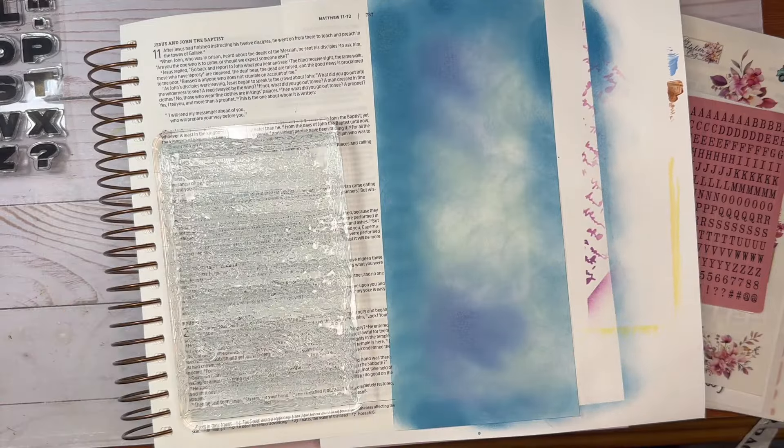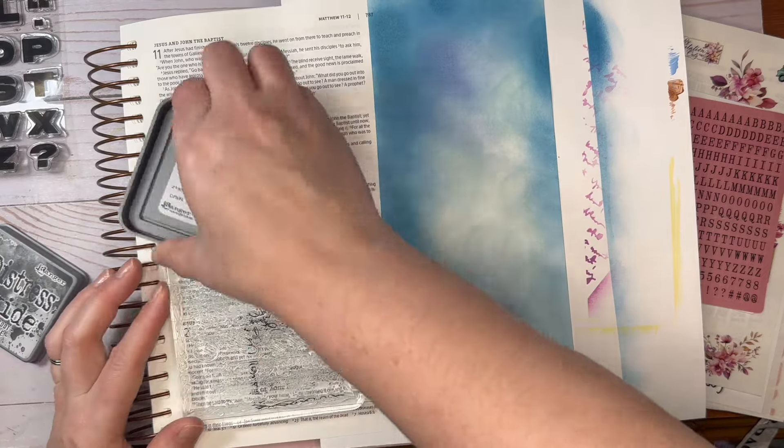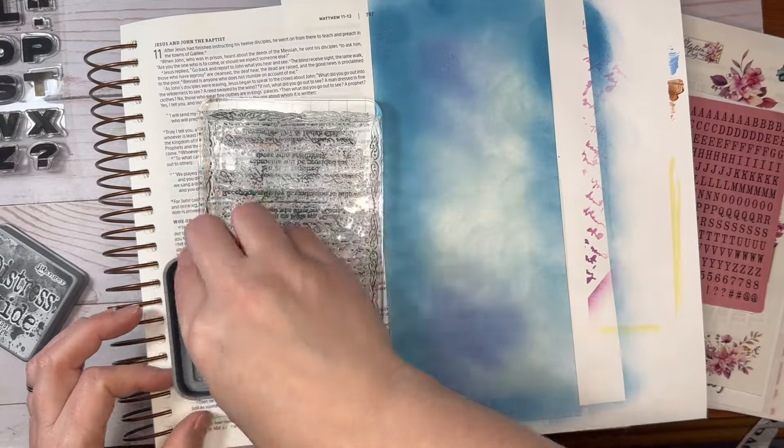I took off the washi tape and there's this line down the page. I love how it gives that just crisp line of the darker color.